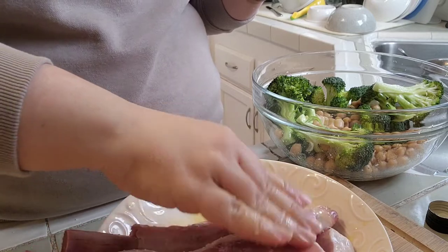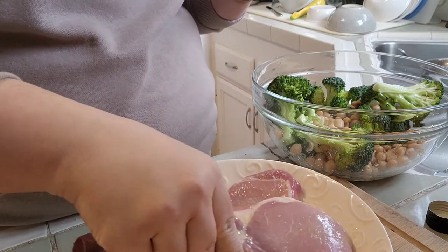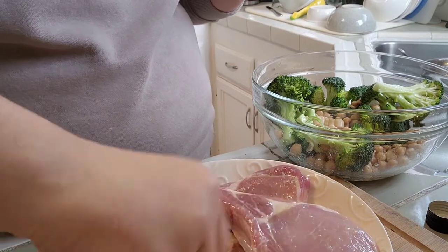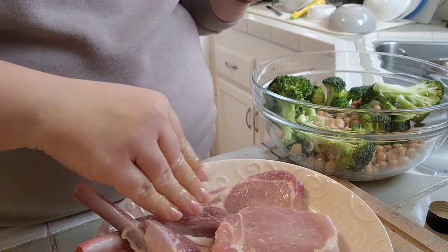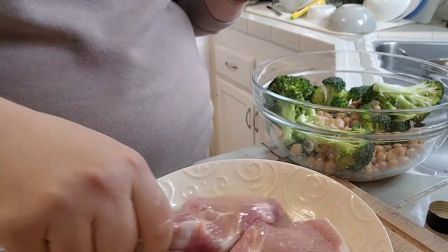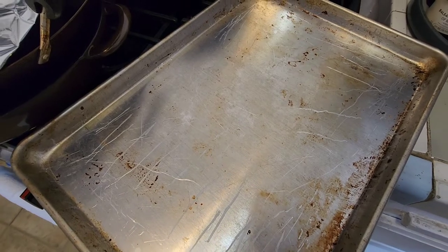Another good thing to note: you want to let these come to room temperature a bit, so if they've been in the fridge, maybe take them out for about 15 to 20 minutes. I've gone ahead and pulled out the baking sheet.